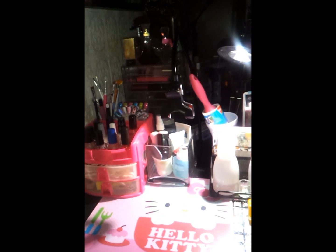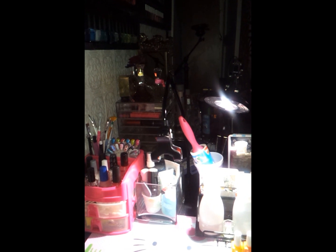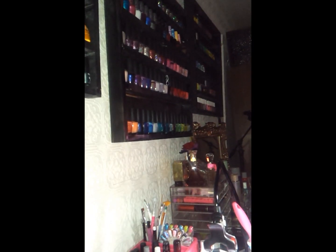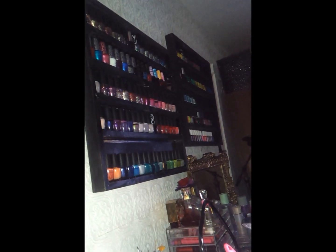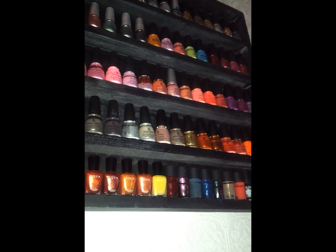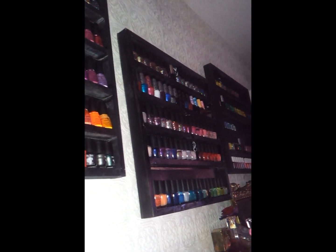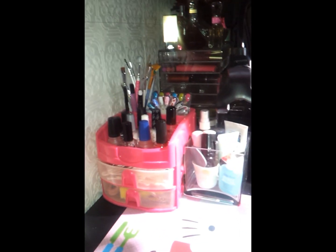There's a little sneak peek of my makeup desk right there. And then on the wall right here I have all my nail polishes. I have three shelves that my husband did for me and painted them black. So I have China Glaze, Zoya, and then OPI, some OPI and China Glaze and Essie. So here is the desk and it's very small.